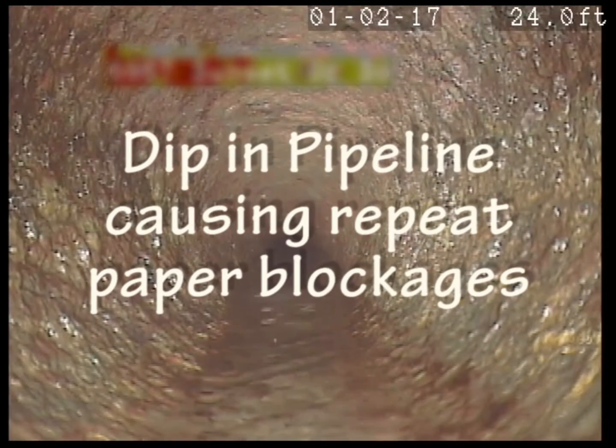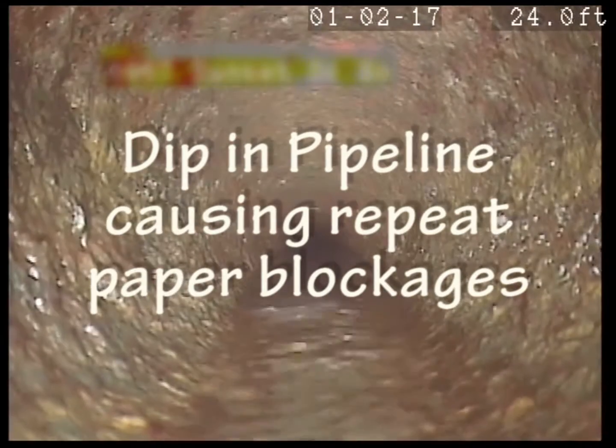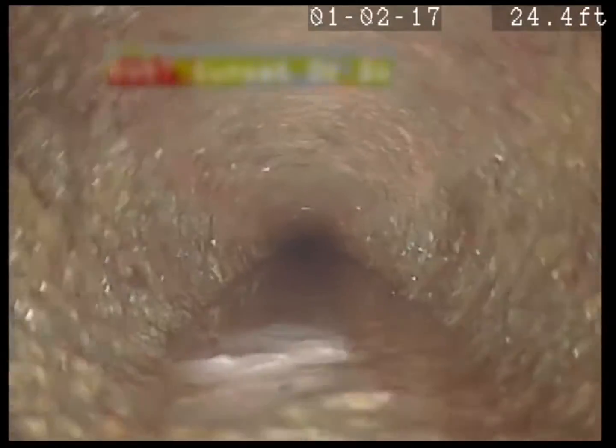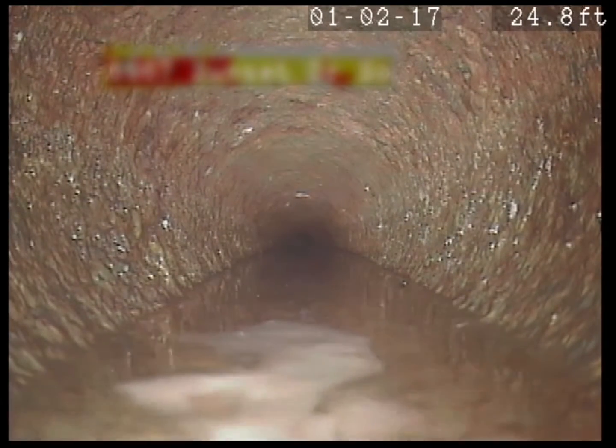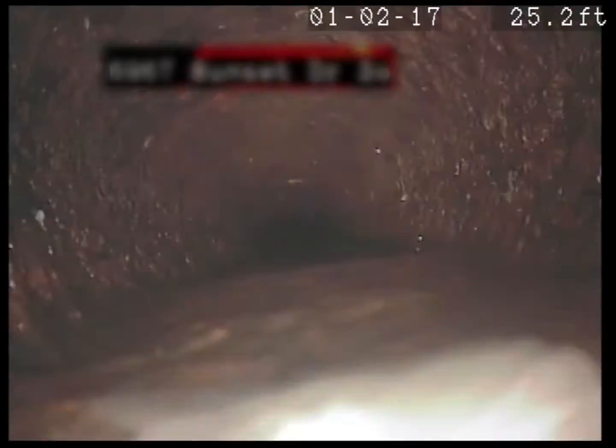All right, so we got water backed up there — see the water piled up, so it may be a problem. Up ahead there's a little tissue right there, but you see how it goes uphill? I'm going to go under water here shortly.